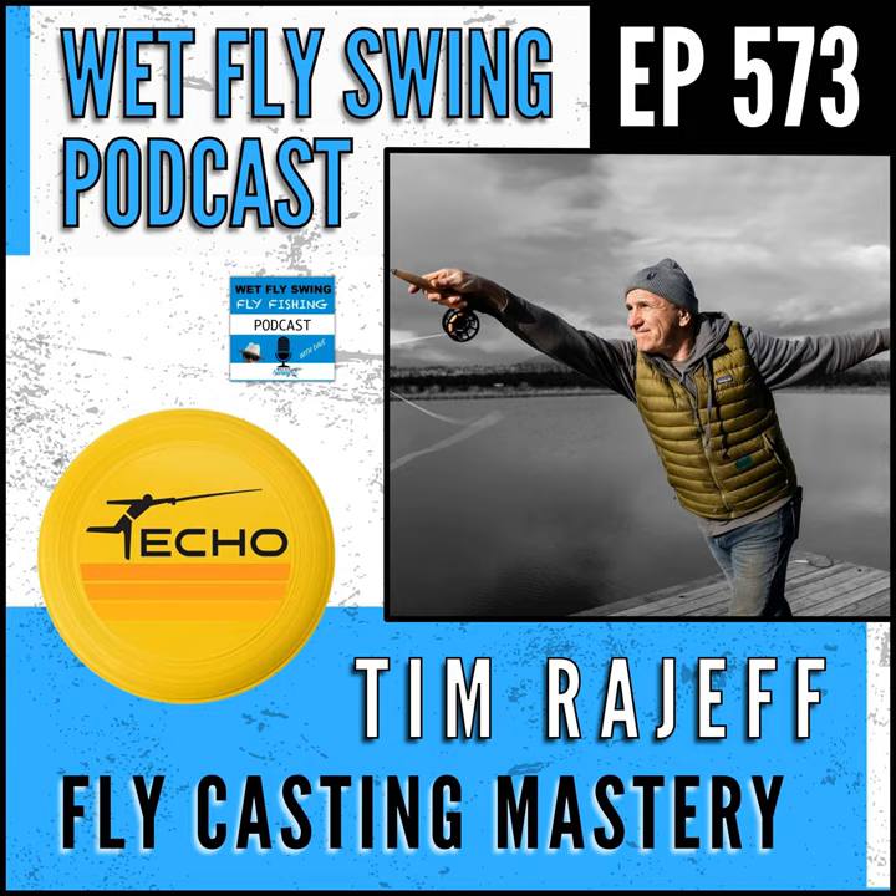Today, Tim Rajeff — founder of Echo fly rods, a world champion fly caster, and the guy known for nerdy rod skills and building the toughest fly rod on the market — is going to tell us how he built that rod and how it became the toughest. He's also going to give us the three biggest fly casting takeaways, including the paintbrush analogy, why you should experiment with grip pressure, and the extended finger grip. Plus, we'll hear the story of how his brother has the first graphite rod ever built in the world.